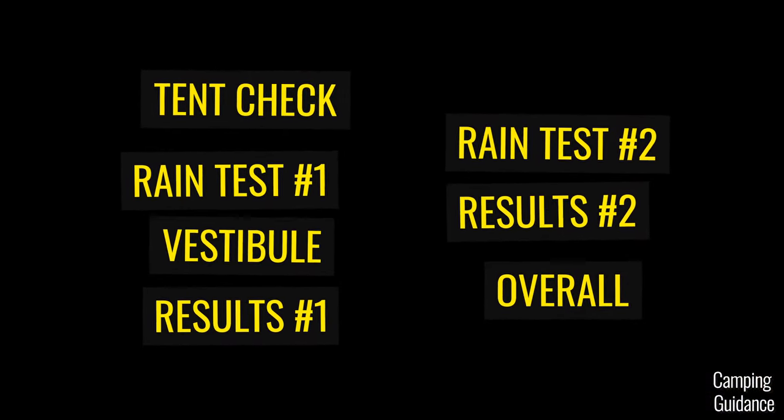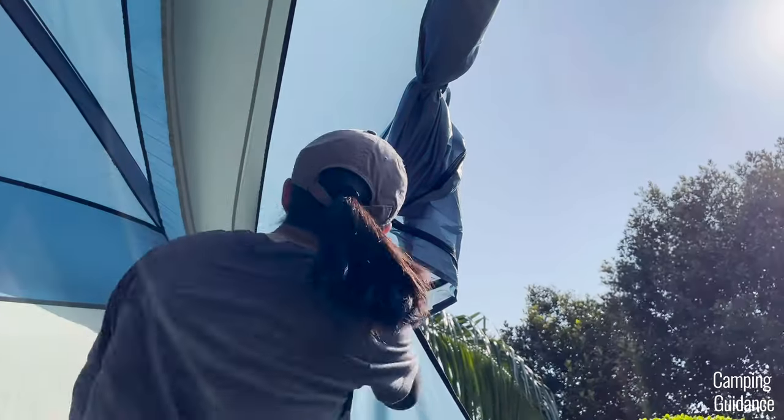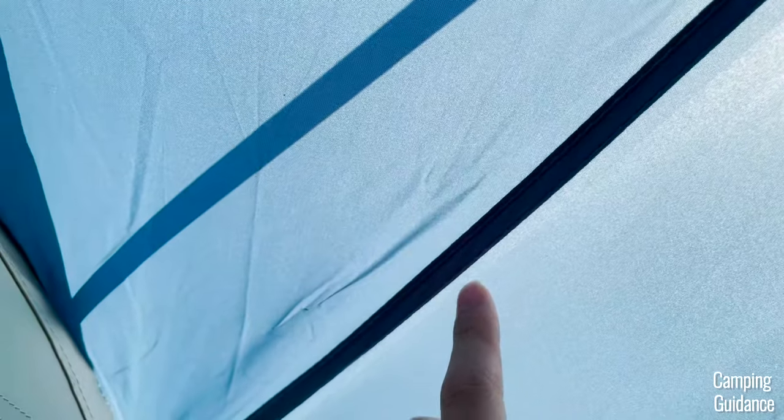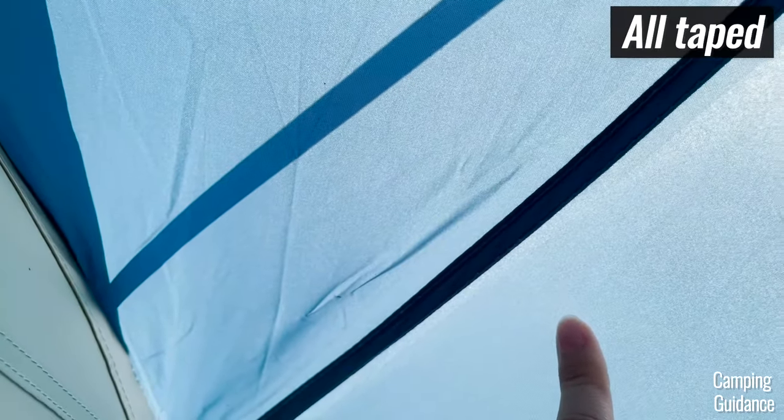Let's get right into it, starting with our tent check — basically just checking for waterproofing features. On the outside of the tent, I checked the vestibule and rainfly, and all the seams are taped.